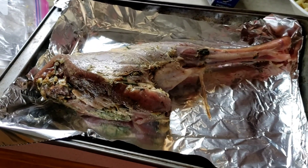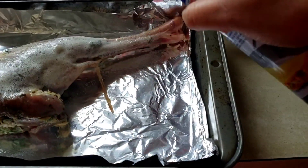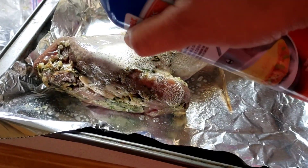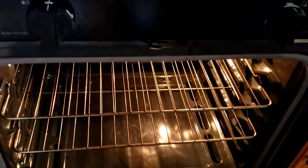There it is. I'll spray a little oil on top — you can use cooking oil, just put a little bit on it so it doesn't fully dry out. It gets so dry because the meat is so lean. I'm going to put it in the oven at 400 degrees.